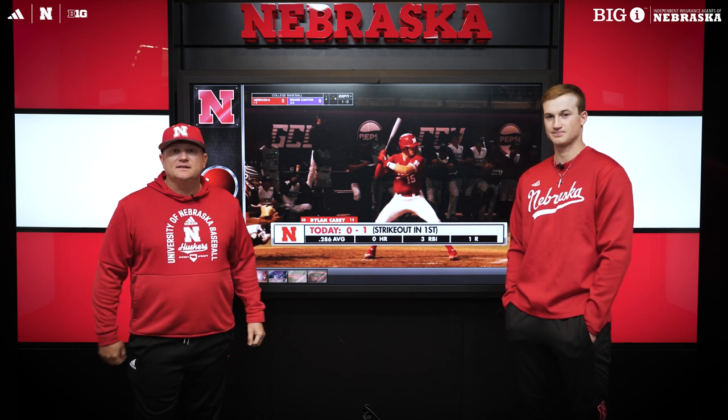Oscar Nation, Coach Bolt here. I've got Dylan Carey with me today. We're going to break down a few plays for you. Had a nice weekend down in Phoenix against Grand Canyon. I'm going to talk a little baseball with you today.